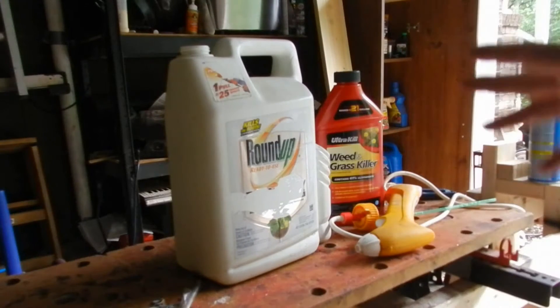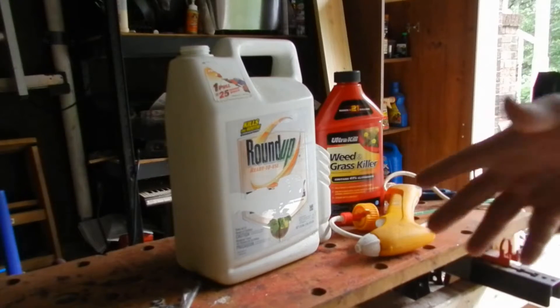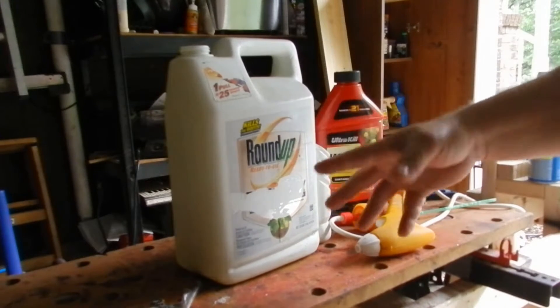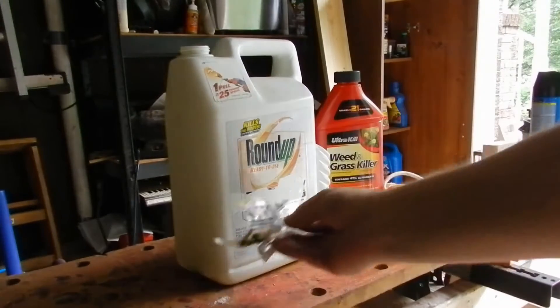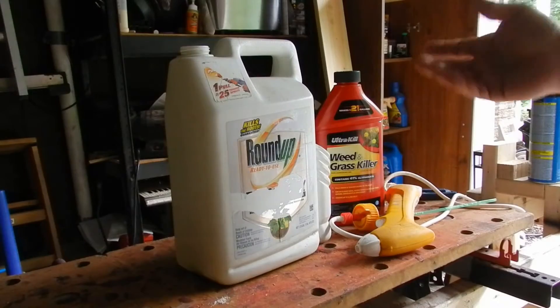Hey everybody. This is one way to beat it if you don't have one of those pump-type sprayers. I only have one and that's for cleaning the house — I don't have one for spraying insects or weeds. So I had this sitting around; it was one for poison ivy and it was virtually empty. So why not use this?